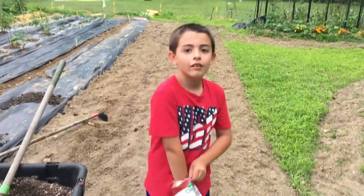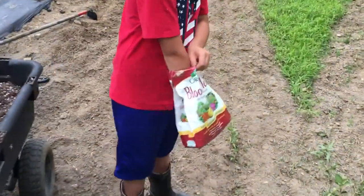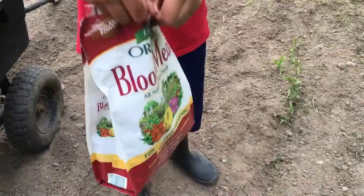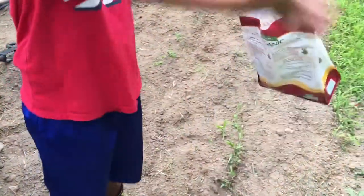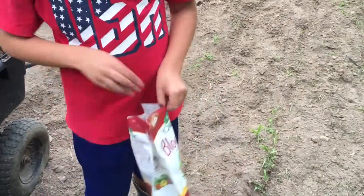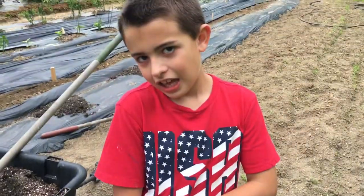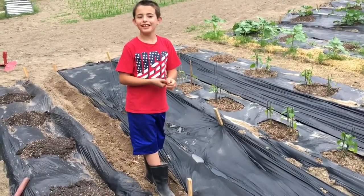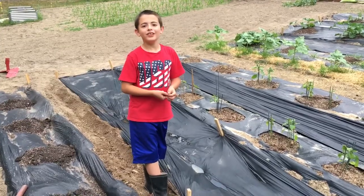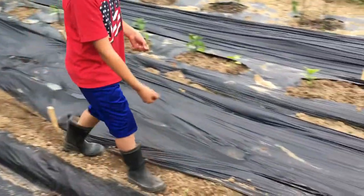What does corn like to eat the most? Nitrogen. What do you got there? This is blood meal — nitrogen. Don't pour it all out. We've got some blood meal, we're going to put it down right where we're going to plant the corn, give it a jump start on its nutrients. My dad suggested I do this on camera, so okay — just putting down a little bit of blood meal here.